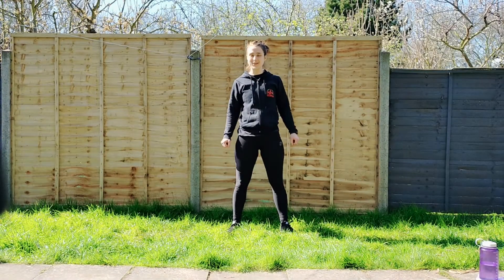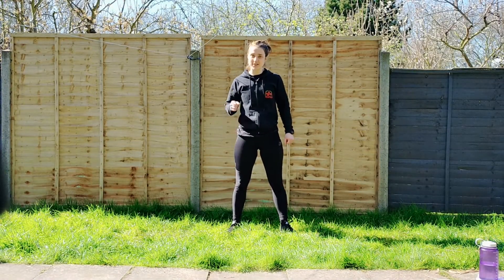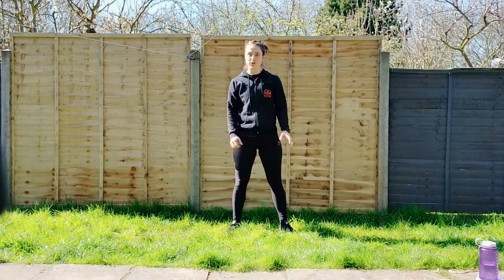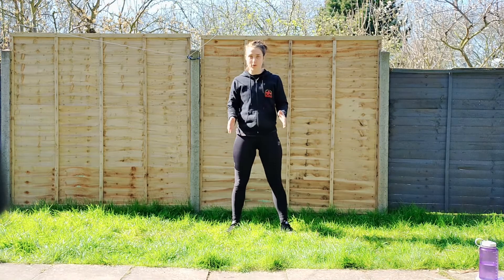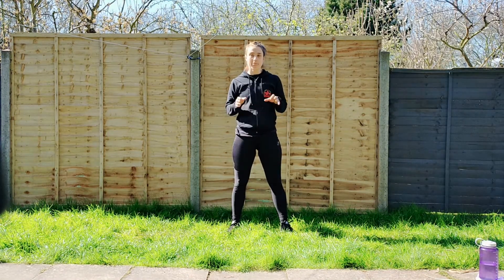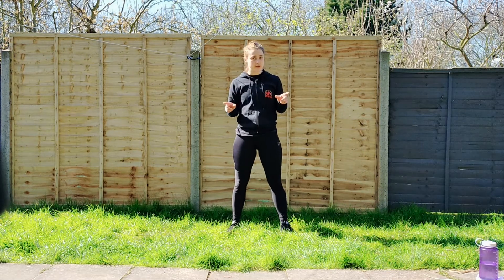Hello Soulstar, welcome to our second online session. Today, first day of lockdown, we're going to do a lockdown special. We're going to be focusing on staying where you are, not moving very far and using uppercuts as our main technique. So today's going to be a little bit different to the last one we did.